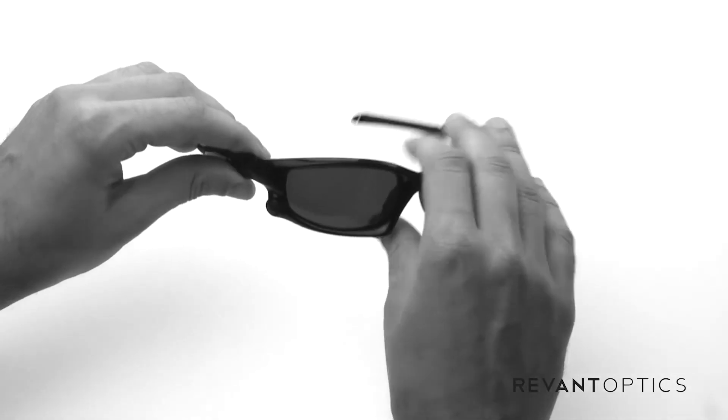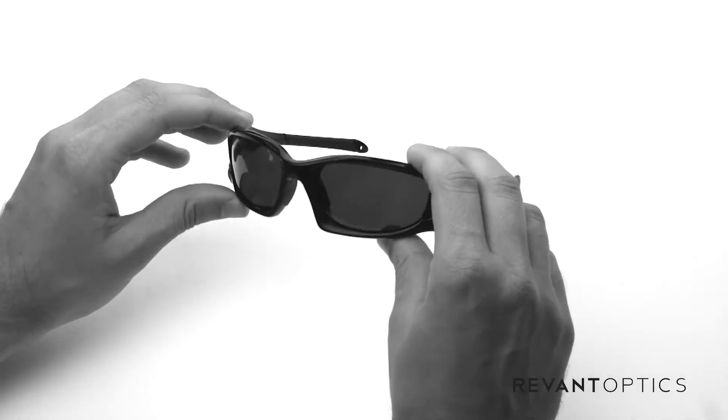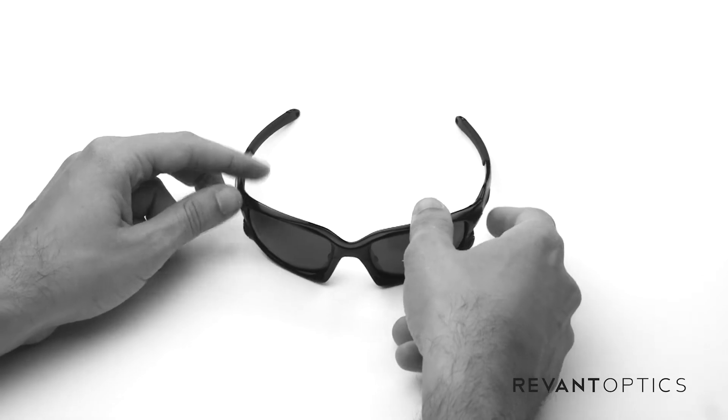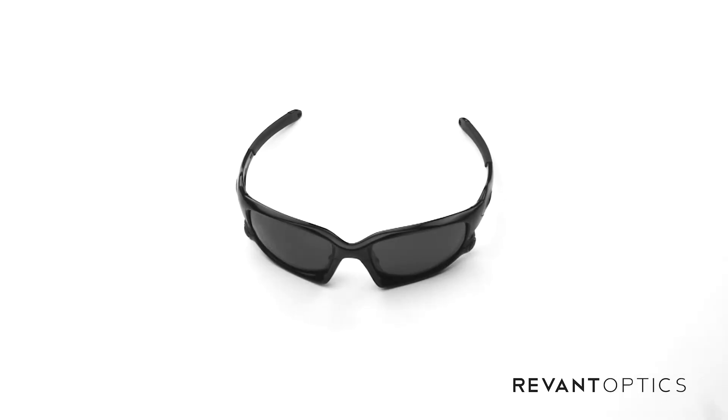The Wind Jacket is actually the same frame shape as the Split Jacket, so those lenses are interchangeable. You might want to get new lenses if your current lenses are damaged. You can increase clarity with new lenses, or if you just need specific lens tints, features, or colors for your activity.